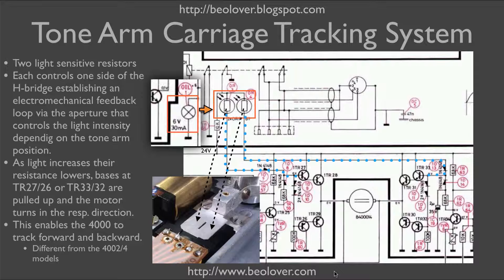So essentially we have two independent feedback circuits that can drive the tonearm towards the center of the record or away, depending on whether we use this sensor or that sensor. Now the normal case is of course that the tonearm is drawn towards the center of the record because of the spiral of the groove that's in the vinyl.